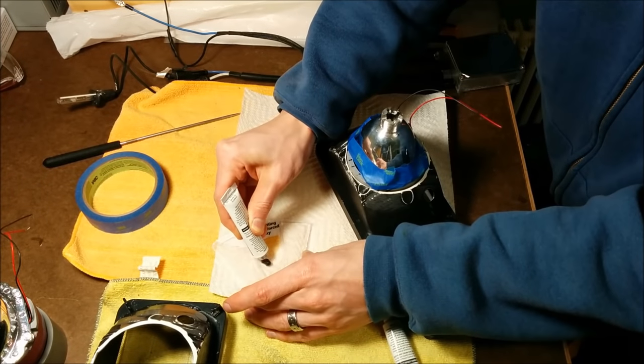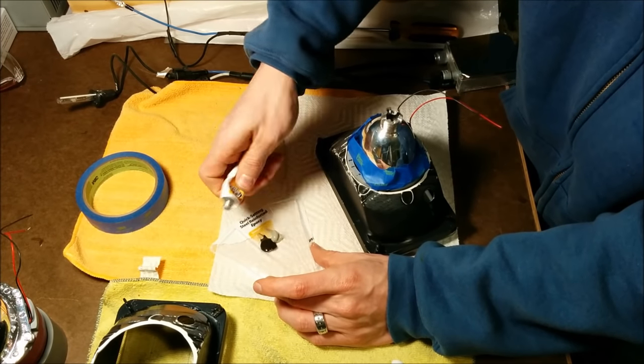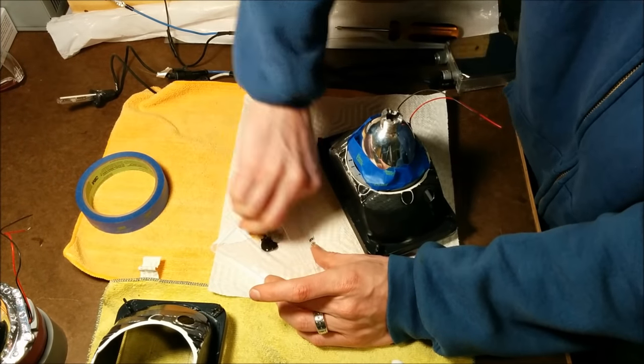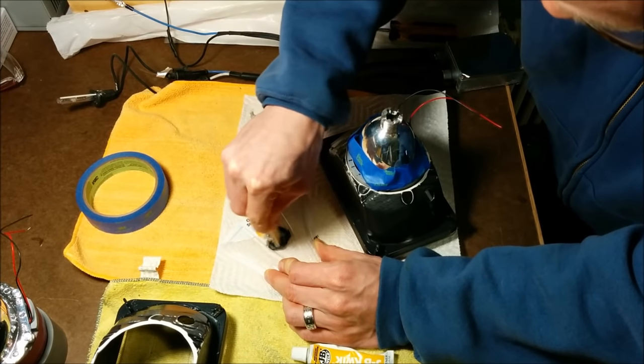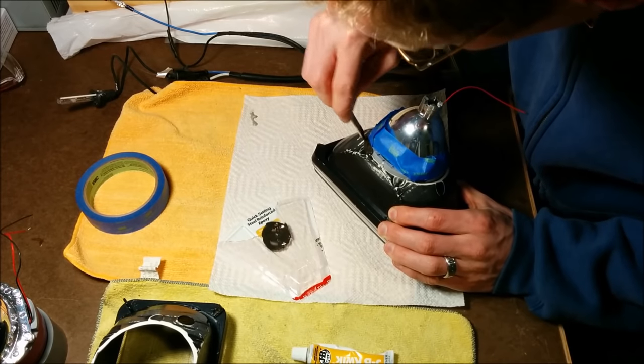I then chose to use some JB Weld to glue the shrouds into the housings because it bonds well to PVC and it's also rated for over 300 degrees, so it won't be bothered by any high temperatures either.